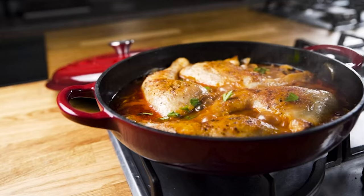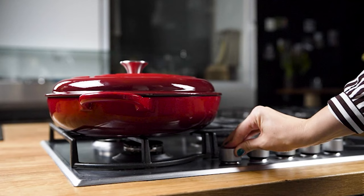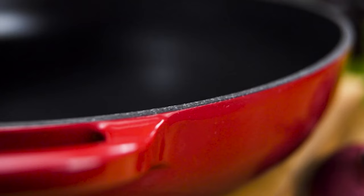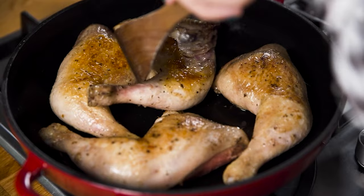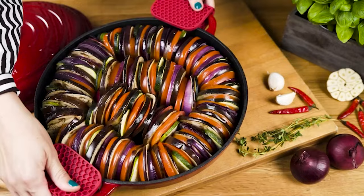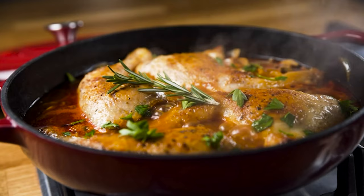This Uno Casa cast iron enameled dutch oven is big enough to use for an entire family meal. It is ideal for slow cooking dishes like meats, stews, casseroles, and roasted vegetables. It heats evenly and can retain heat for hours. The beautiful enameled red ceramic exterior is chip-resistant and durable — these dishes will never rust or discolor. It is made of high quality material and you can expect it to last a lifetime.